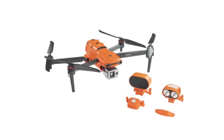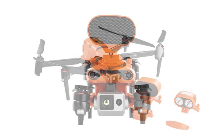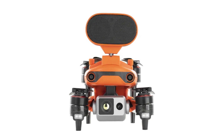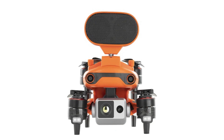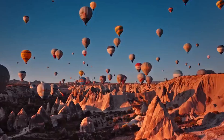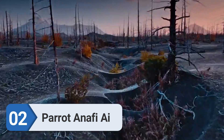The drone can operate in temperatures from 14 to 104 degrees Fahrenheit, and it has a six directional sensing system for omnidirectional 360-degree obstacle avoidance. If you need a foldable and reliable drone to start inspecting power lines quickly, the EVO2 Dual 640T RTK is an excellent choice.